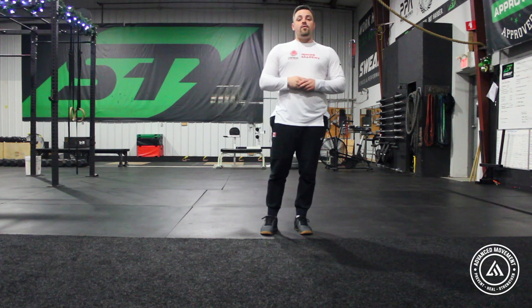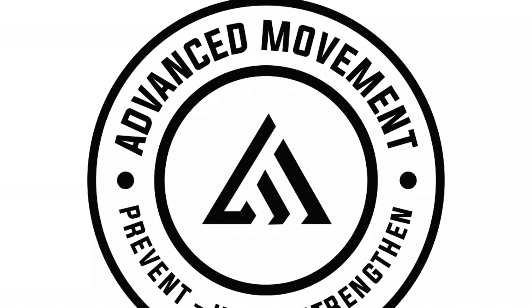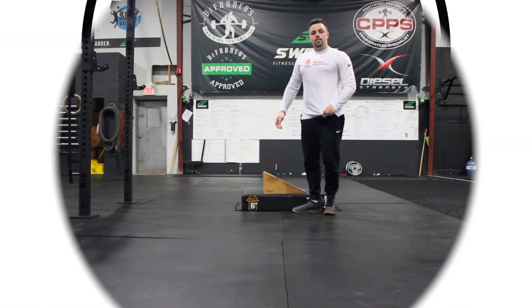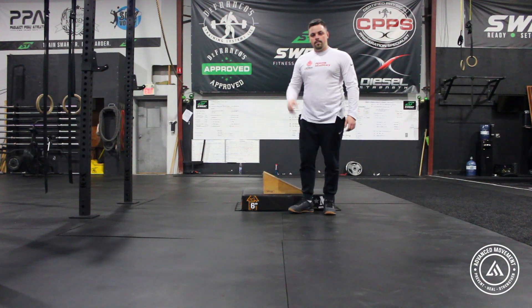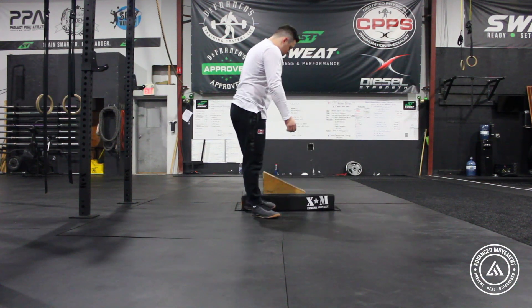Hey guys, this is Aaron English here from Advanced Movement, and today we're going to go over two leg strengthening exercises that you can use after a knee injury or post-operative surgery on your leg or knee. We're going to be working on two exercises today that help strengthen the knee.